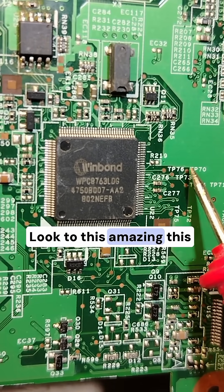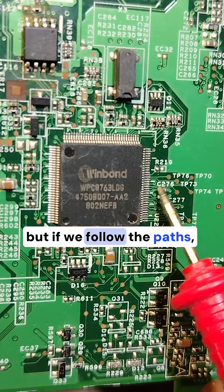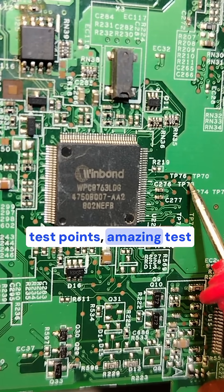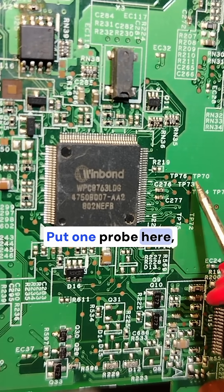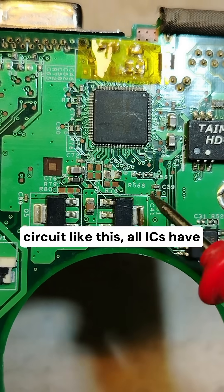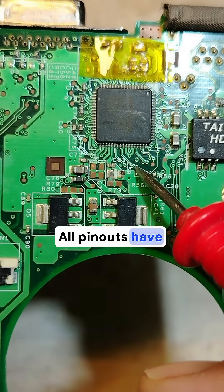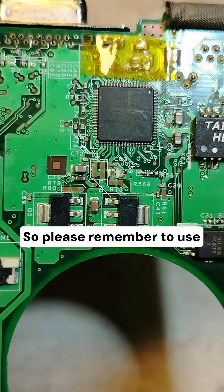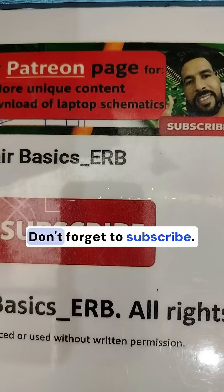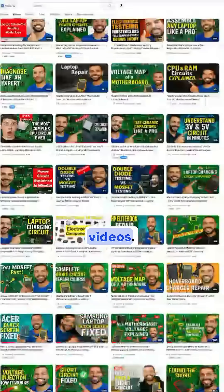Look at this amazing test point — here we have two pins next to each other, but if we follow the path, we find separated test points. Put one probe here, another one here, instead of making a short circuit like this. All ICs have the same working principle; all pinouts have extensions. Please remember to use extensions if you want to avoid short circuits. Don't forget to subscribe and check my channel for hundreds of exclusive videos.